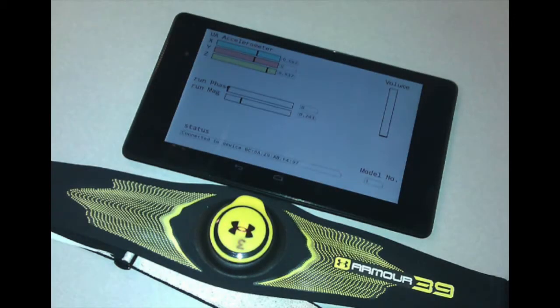The Armour 39 measures an athlete's motion in real time. If we sonify the Armour 39 data the right way, we can enhance the Armour 39's ability to help athletes. We'll show you some ways to sonify data from the Under Armour Armour 39.